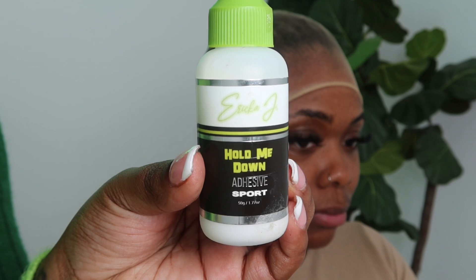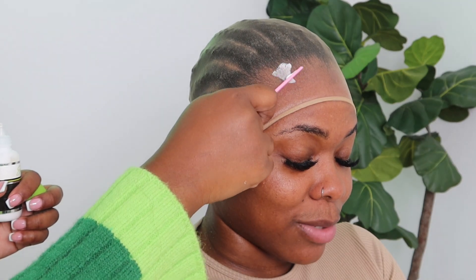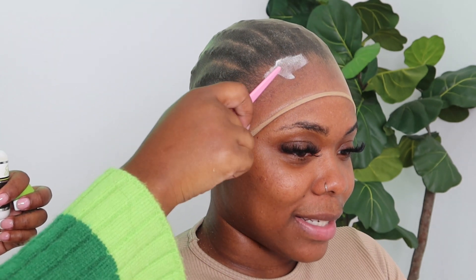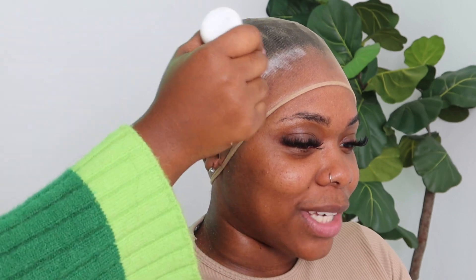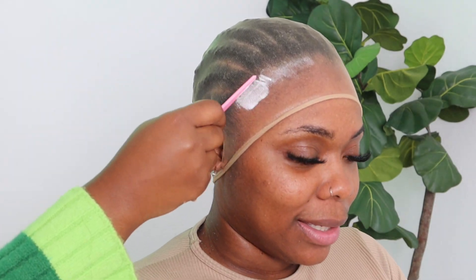This step is very important especially if you want a long-lasting install. This is the best way to do your ball cap with adhesive, because holding spray has alcohol in it, and once you start sweating and getting wet, that alcohol is going to mix with your sweat — and your wig is going to lift.